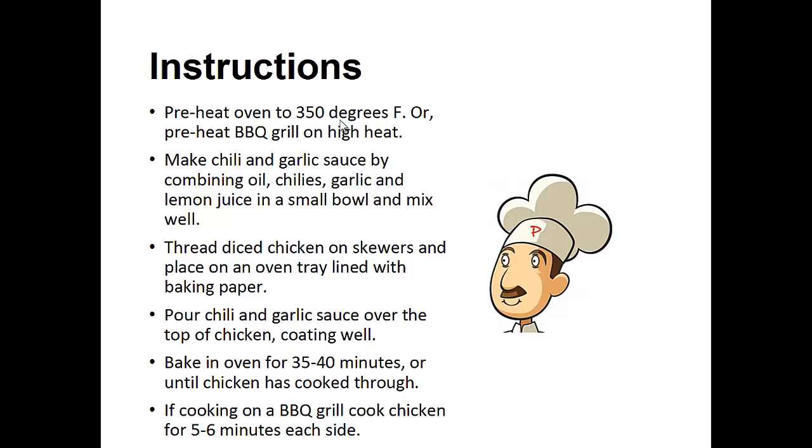Instructions: preheat oven to 350 degrees Fahrenheit, or preheat the barbecue grill on high heat. Make the chili and garlic sauce by combining oil, chilies, garlic, and lemon juice in a small bowl and mix well. Thread the diced chicken on the skewers and place on an oven tray lined with baking paper. Pour chili and garlic sauce over the top of the chicken, coating well.